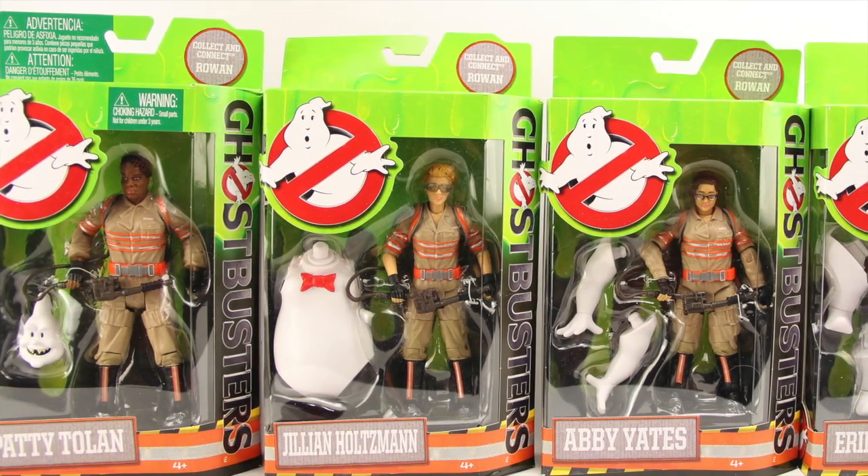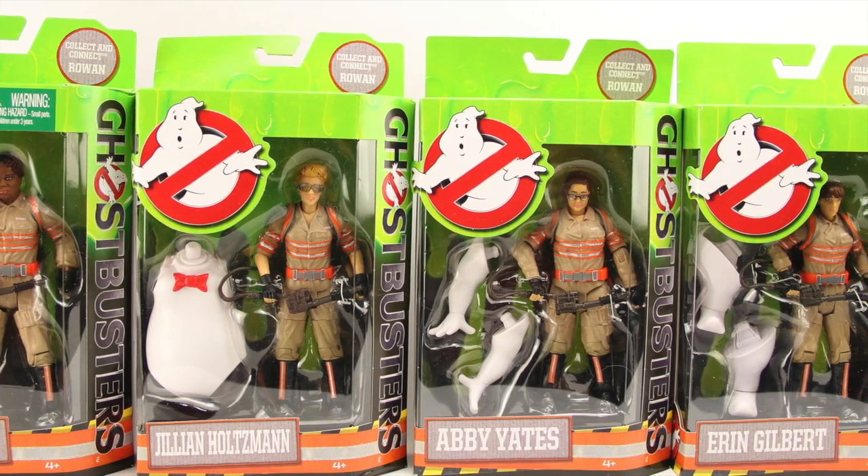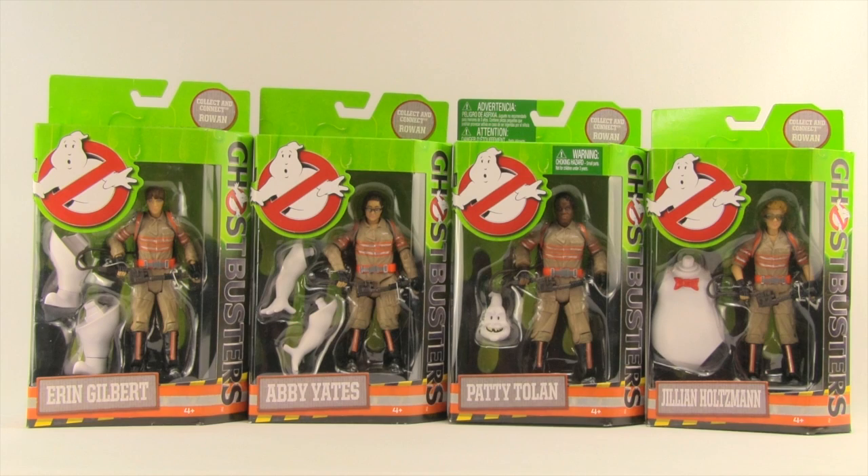Hey everybody, JC here with another T&I toy review. For today's review we're going to be taking a look at the brand new release six-inch scale Ghostbusters figures from Mattel. First of all, let me just say a big thanks to Nick for hooking me up with these so I could review them for you.